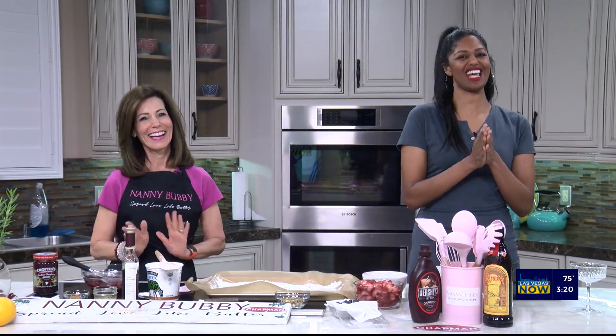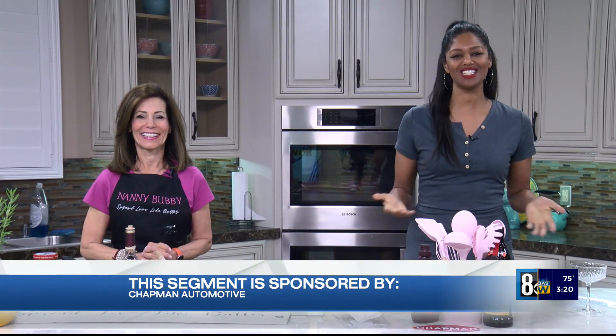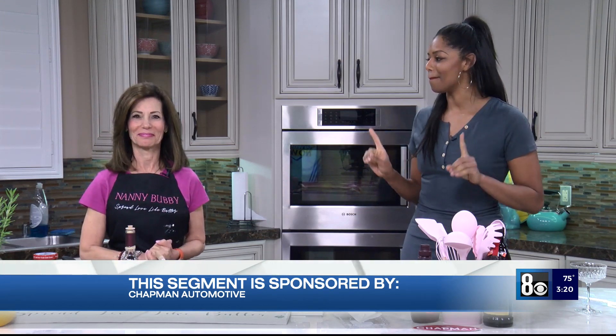We're just dancing to the music — how cute is that? Our own cooking confidence coach Nanny Bubby is back in studio. Thanks to Chapman Automotive, the sponsors of this next segment. Today we are learning how to make frozen yogurt bark with fresh berries.